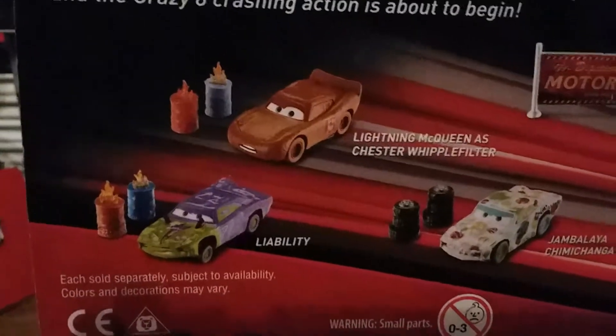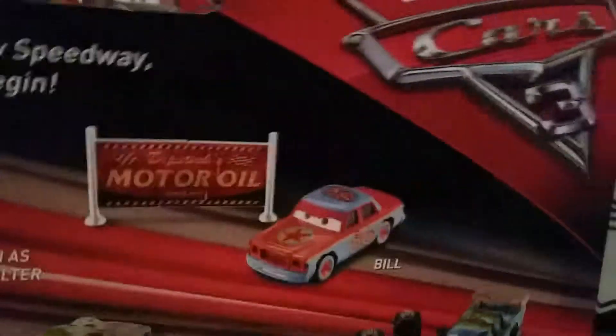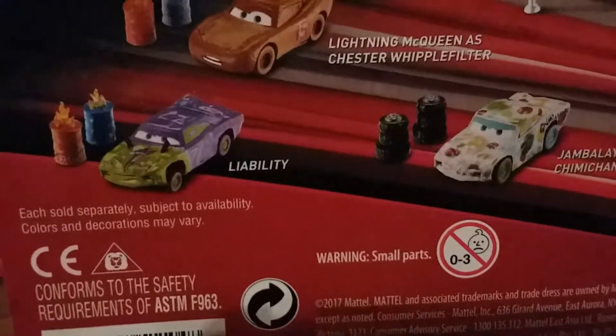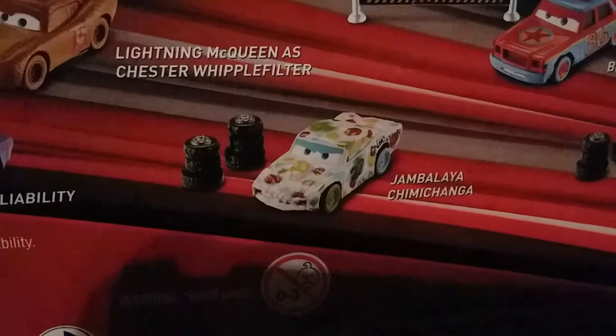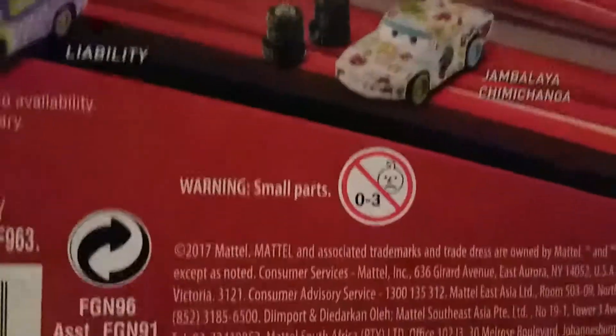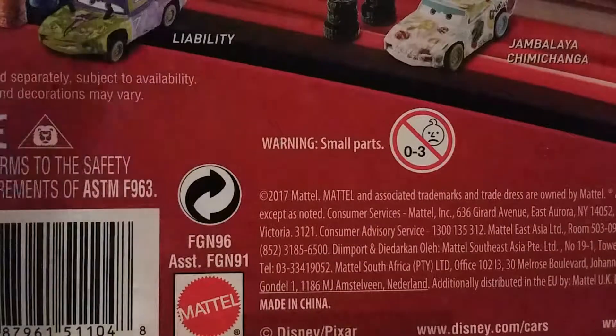You can see the mud decals on the back of the packaging, and on the back it shows all the cars that can use it. I have the Lightning McQueen and Chester McWipe with a different expression. I also saw Wild Bill, and I did see Lil' Dipper, Chimichanga, and Superfly. I was debating about getting the ones with the tires instead of the sign, but then I realized I like the sign better.